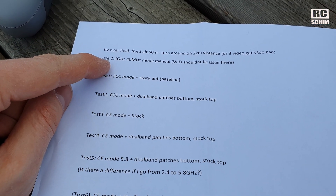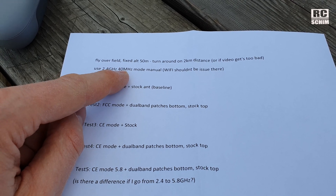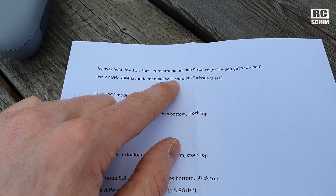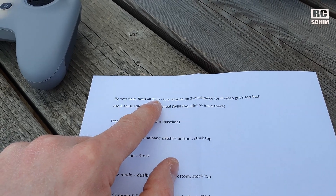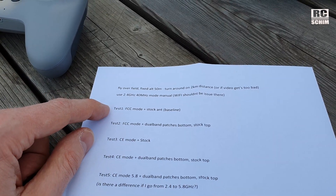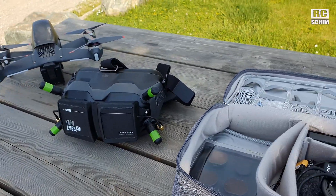I will use 2.4 GHz mode in the 40 MHz broadest band. Wi-Fi shouldn't be an issue even though I use wireless mics here but they are small at use. I will fly around 50 meters high and will turn around latest at 2 kilometers of distance or if video gets too bad. Test one is in FCC mode with stock antennas. Let's check this out.